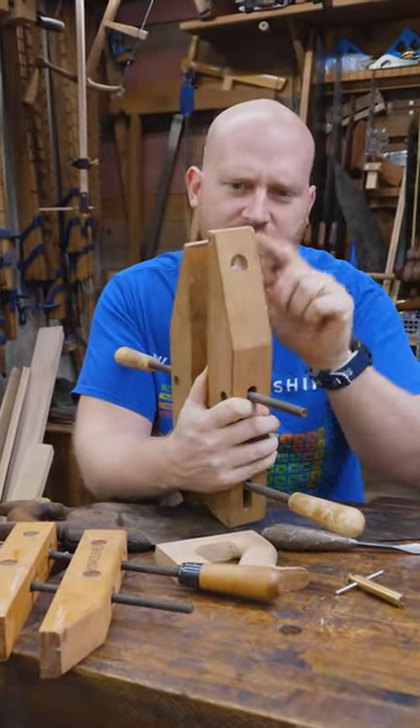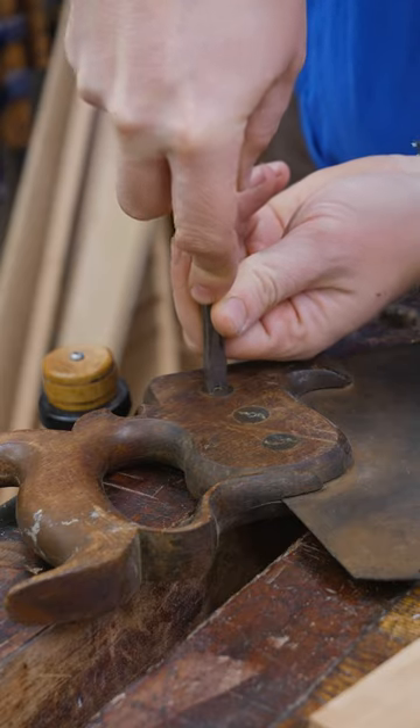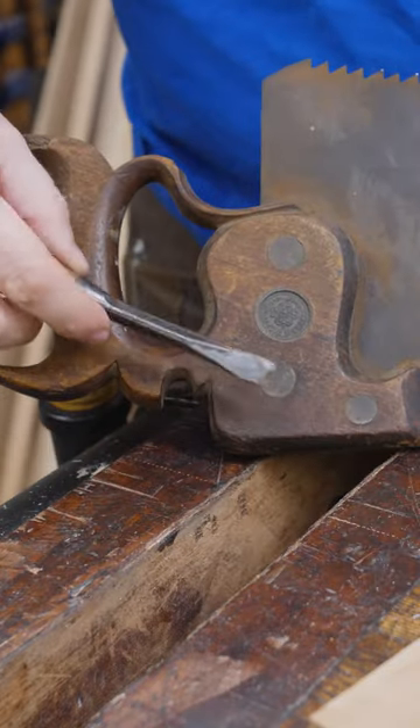Why did I drill a hole in the tip of several of my hand screw clamps? If you've ever worked on one of these, when you're loosening the nut on one side, the bolt just spins on the other side.